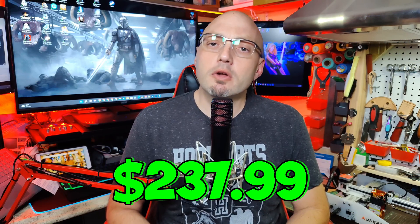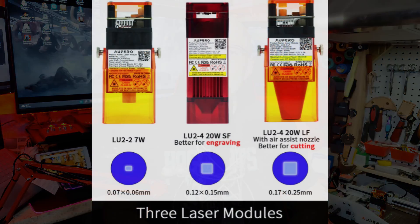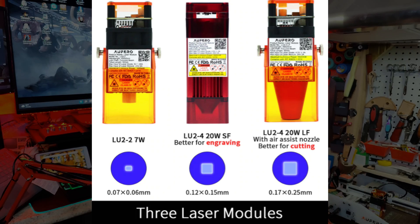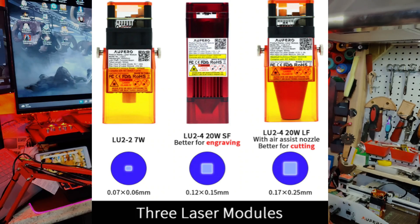I purchased this unit on Amazon for the discounted price of $237.99. You can buy this unit directly from the manufacturer, but it's going to come on the slow boat from China and it'll take about a week to 15 days to get here. The LU2-2 comes with a 7 watt laser head, which happens to have the finest laser point of the three models offered. The other two laser heads are the LU2-4 20 watt short focus and the LU2-4 20 watt long focus with air nozzle assist.